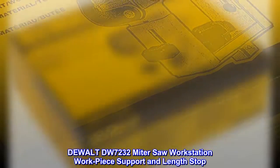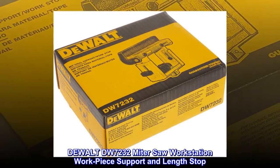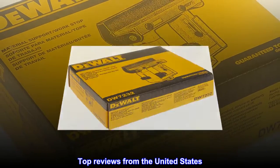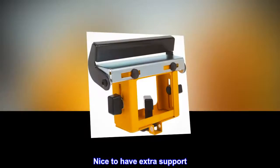DeWalt DW7232 miter saw workstation workpiece support and length stop. Top reviews from the United States. Nice to have extra support.